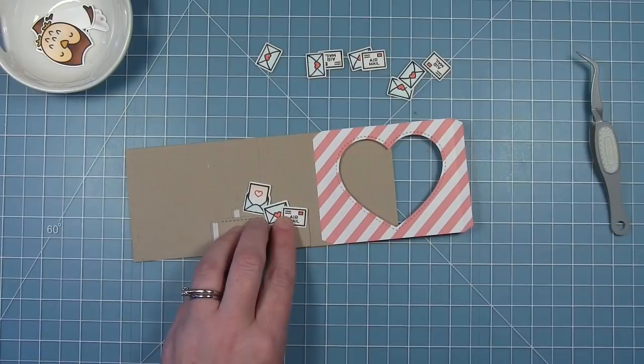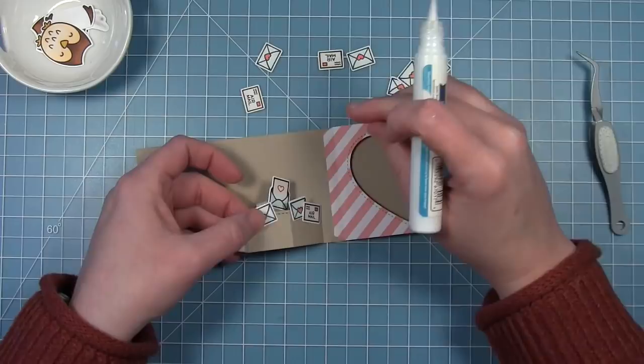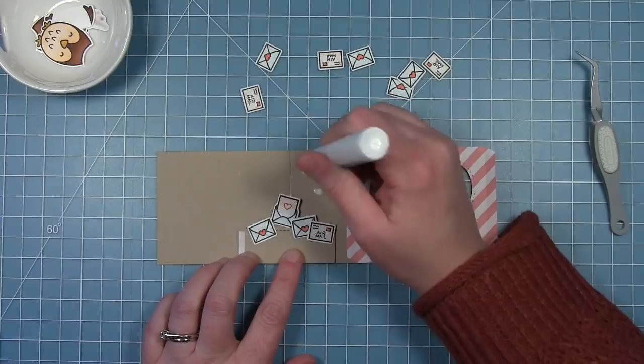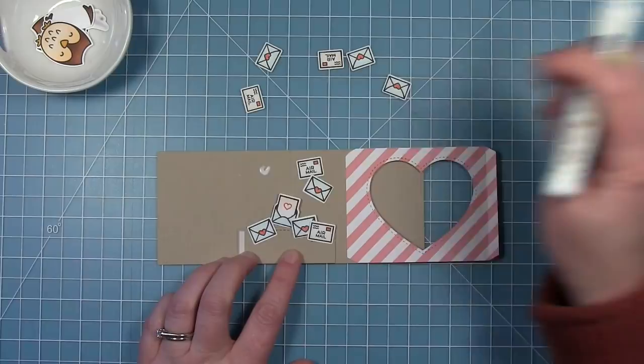I'm using my liquid glue to place these so they're nice and sturdy, because some of these are only touching the inserts on the edges. I want to make sure they stay put. A good way to see what this is going to look like is to flatten it all out — it gives you a good idea of where things fall in the window. These I'm adding directly to the background.